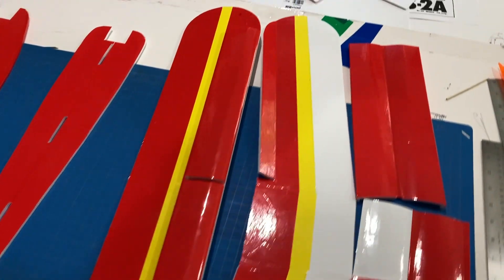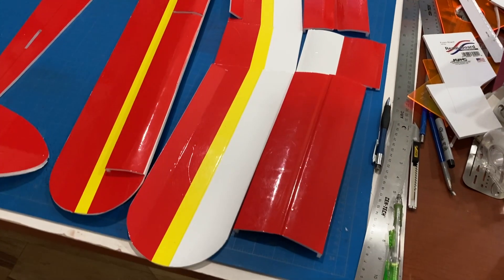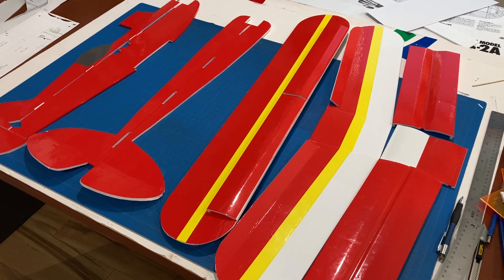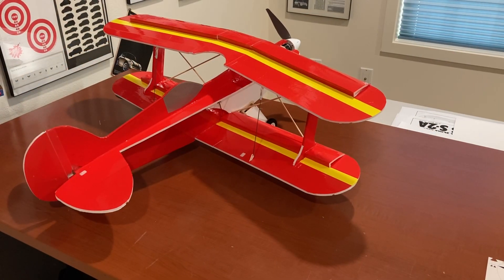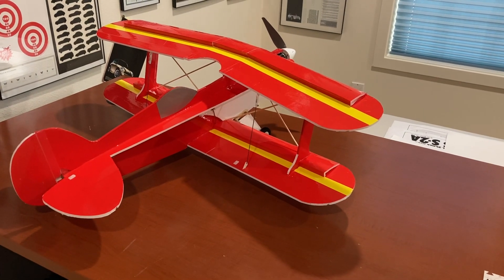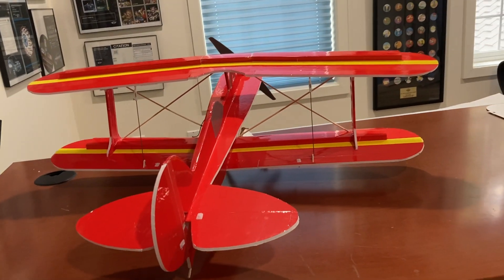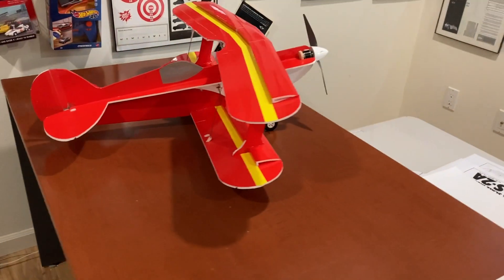Here are the parts of the Pitts profile. I still haven't put a dihedral in the bottom, but I think I'm going to. I haven't designed the struts yet - I'm going to do those after I've assembled the majority of the model. It's a profile version of the Pitts, and I think it'll be relatively easy to do versus a full model.